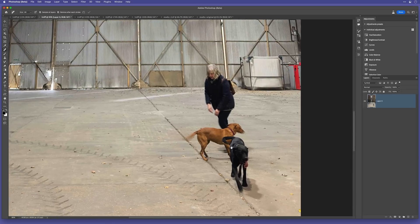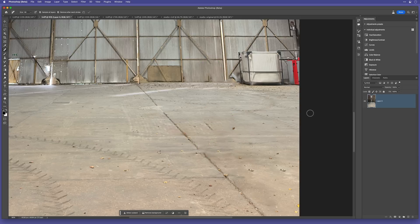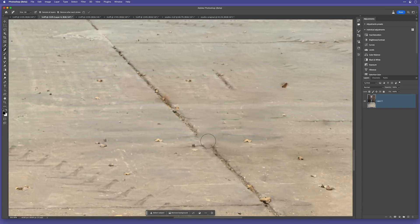In this next example, I'll cover my wife and the dogs with the remove tool and it does a great job removing them. But there's a little bit here that's going to look odd. Because the remove tool uses artificial intelligence, I'll brush over that area again to see if it recognizes what it should do — and there you go, done.